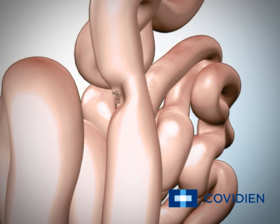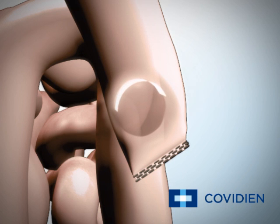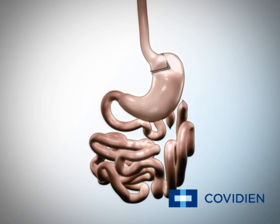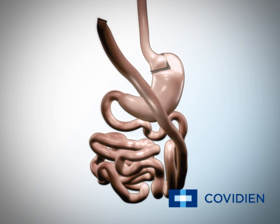Next, your surgeon divides and seals your jejunum into two sections. Your surgeon will take the shorter part of your jejunum and reconnect it to the longer part of your jejunum at a point further below the point of division. Next, the remaining part of your jejunum is pulled up and attached to your gastric pouch.